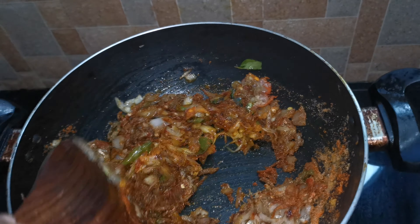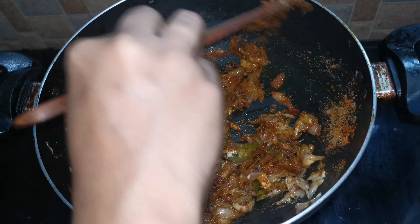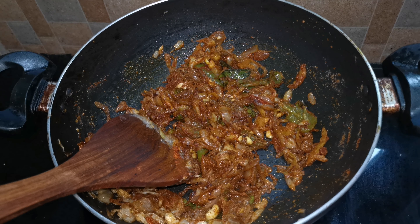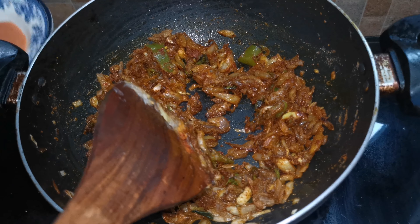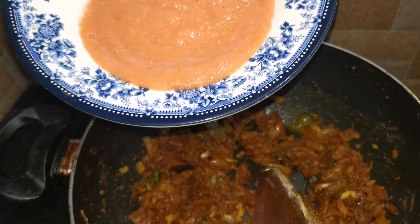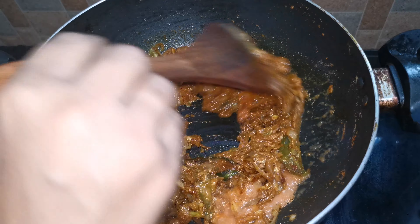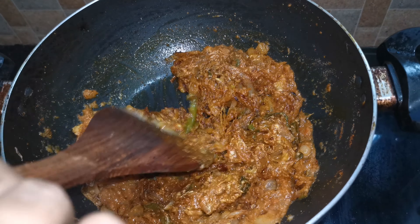1-2oz of intermittent sugar, add the mix in. I will add tomato and paste it in the pan.